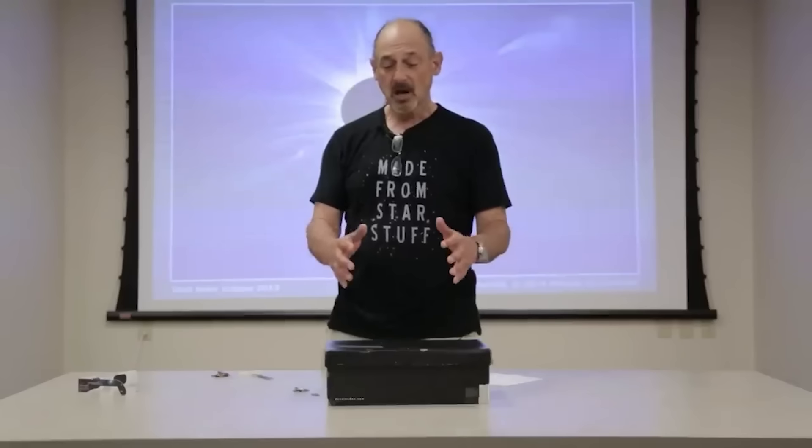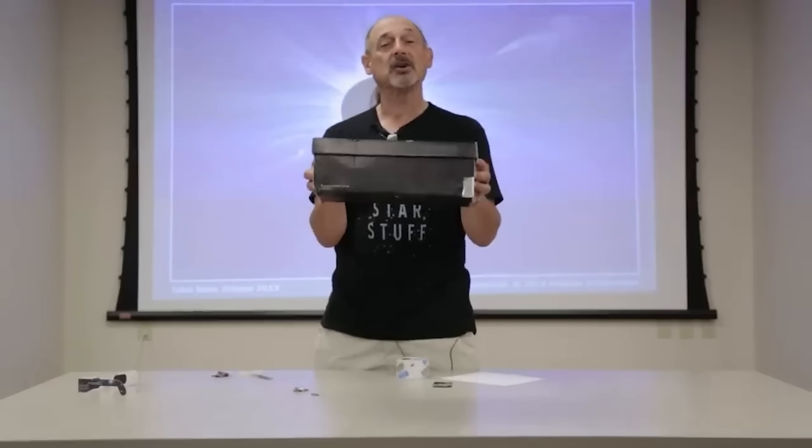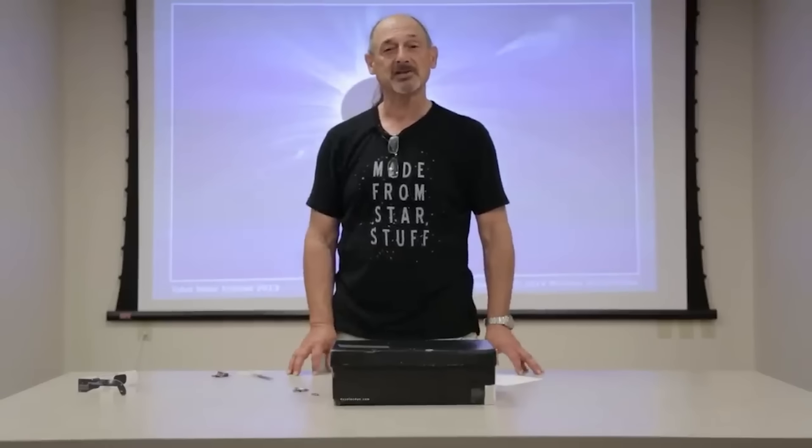So whether it's with eclipse glasses, a spaghetti colander allowing the sun to shine through, or a shoebox eclipse theater, please practice safe observing practices when you enjoy this August's eclipse.